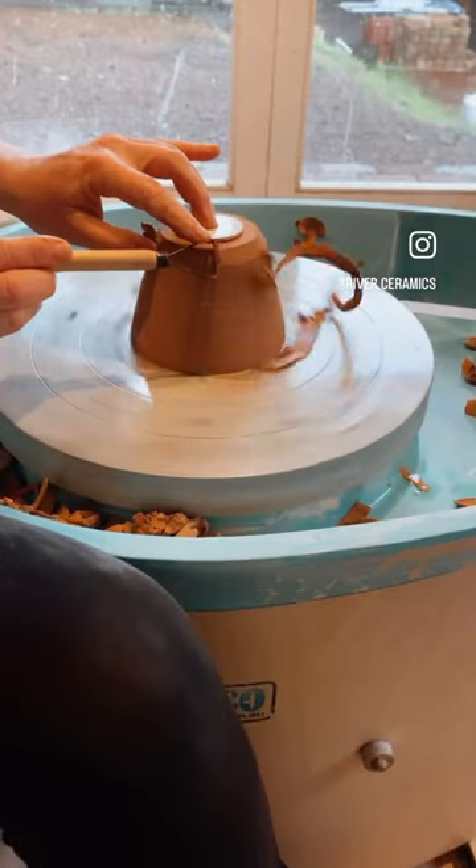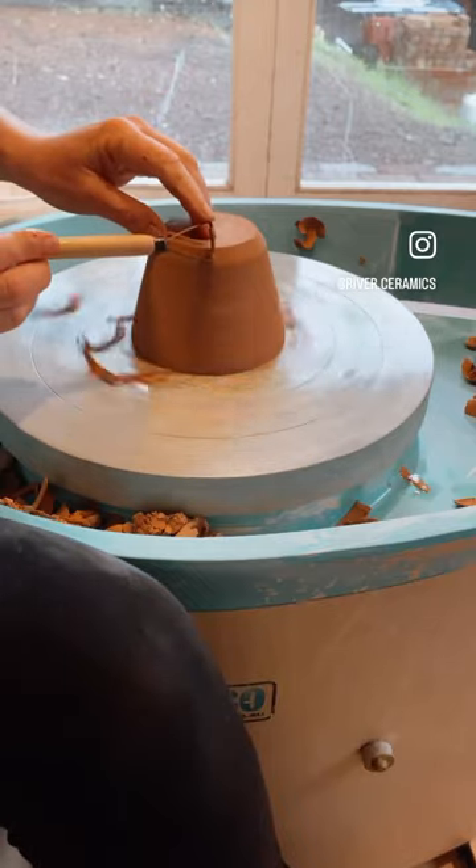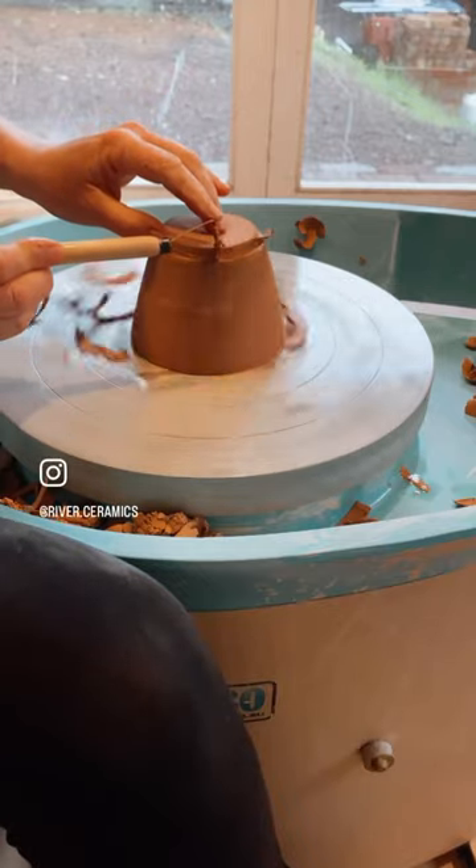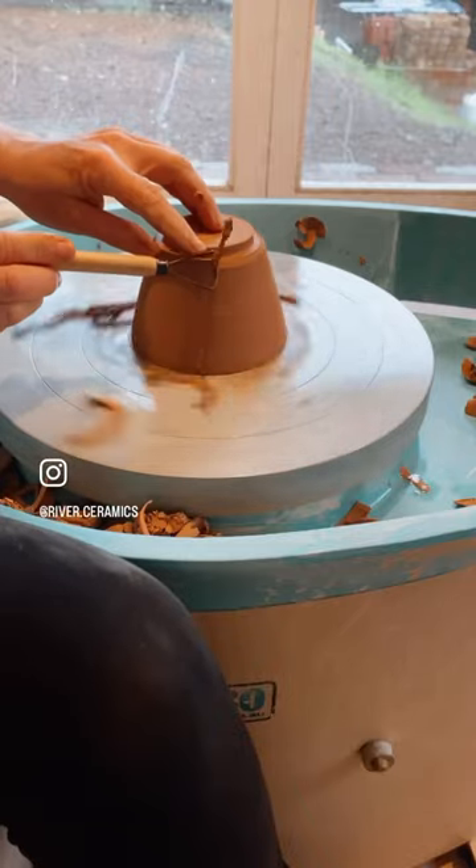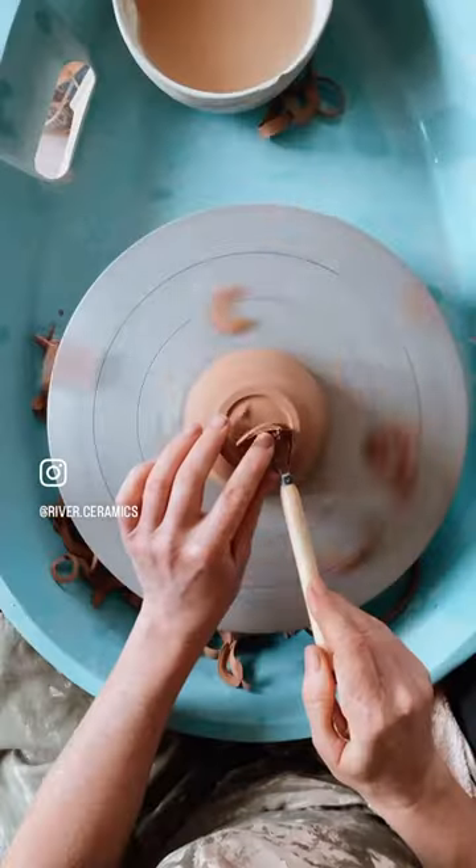Tip three is cut at a 45-degree angle before trimming in your foot. This just makes it much simpler to get a really good clean edge, and then you can go and just tidy up from there.